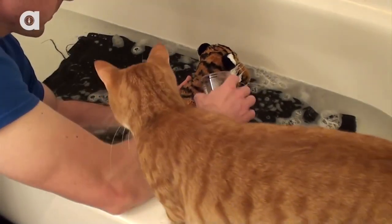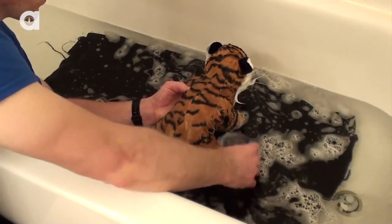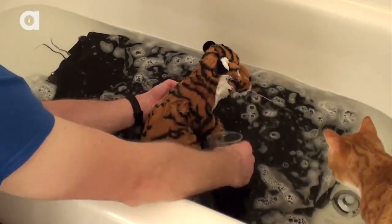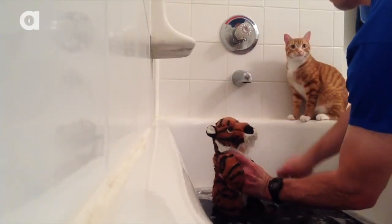Now it's time to rinse, and rinse, and rinse. Rinsing is the most important part of the process, especially if your cat has a long coat. Keep rinsing until all the soap is completely gone — any leftover residue will irritate your cat's skin.